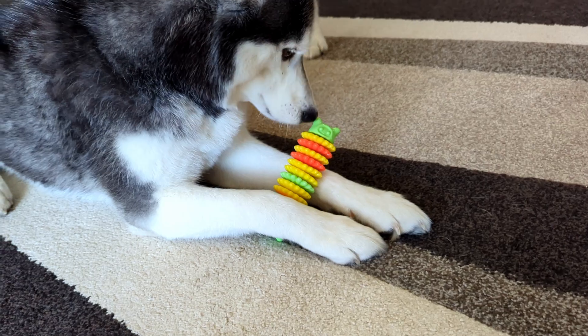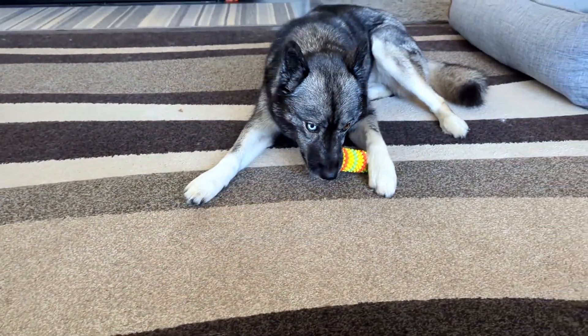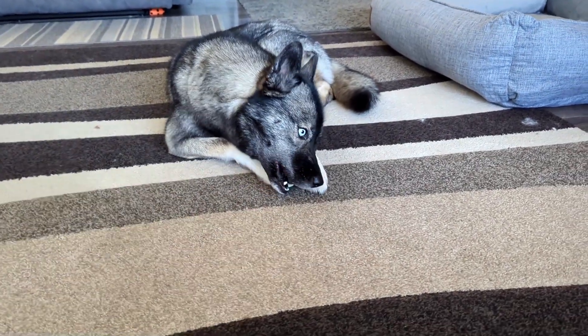My dog loves this toy. They have chewed on it for quite a while. I love that they can chew on it and we can toss and play with it. It's a pretty durable toy and they seem to be enjoying it.